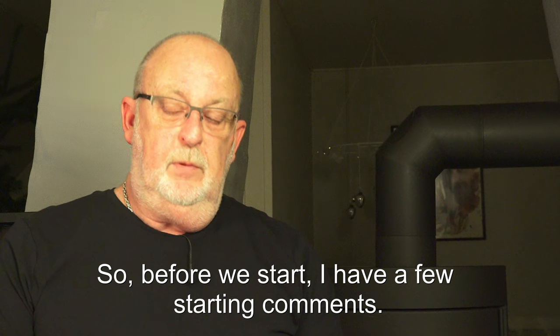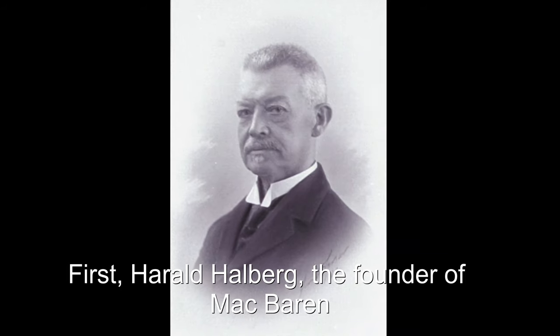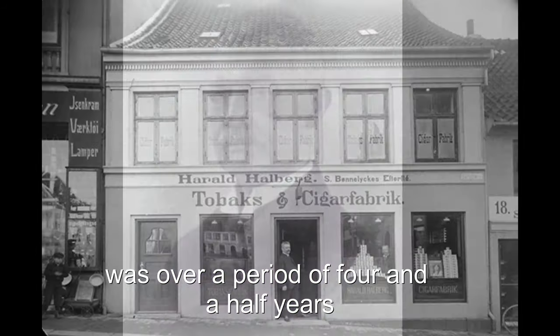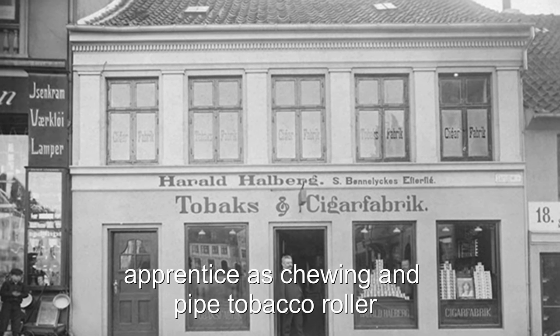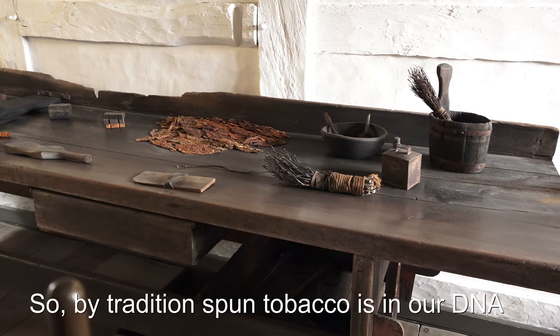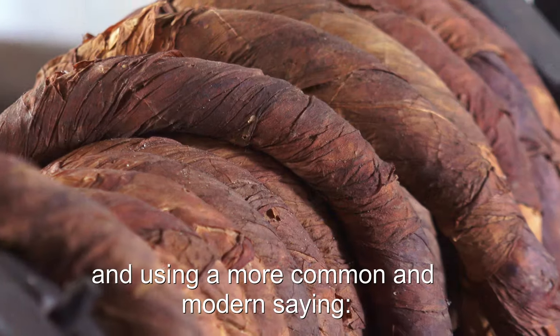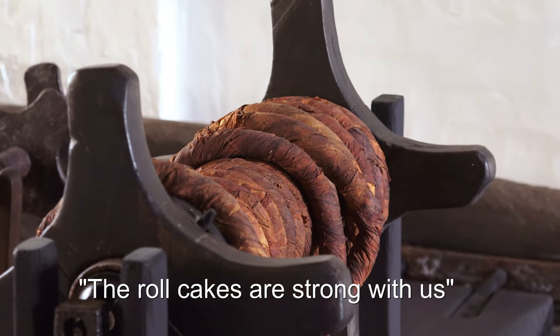Before we start I have a few starting comments. First, Hal Halberg, the founder of Mac Barron, was over a period of four and a half years an apprentice as a chewing and pipe tobacco roller. So by tradition, spun tobacco is in our DNA — and to use a more common and modern saying, that would be: the roll cakes are strong with us.